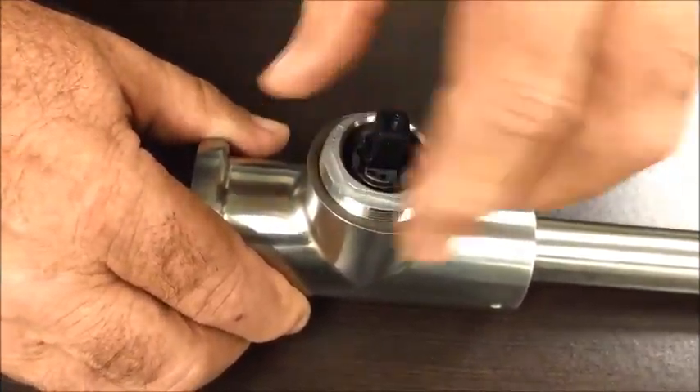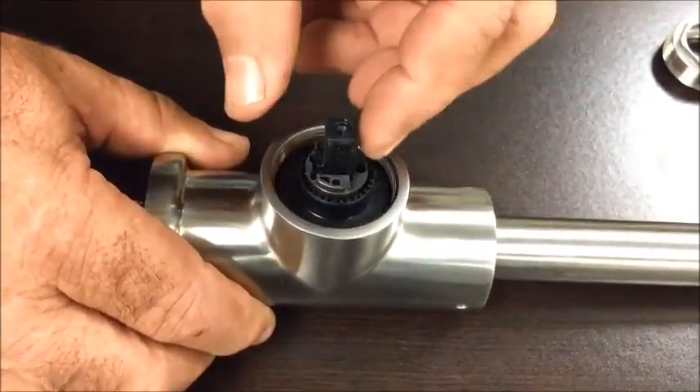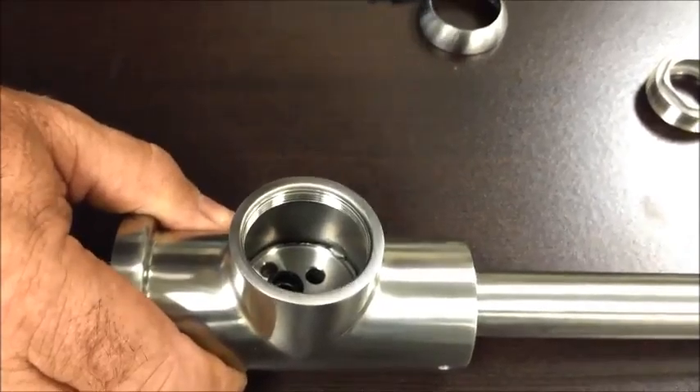Unscrew this out of there. This is the cartridge — pull it straight out like that. Then get the new one and put it back in.